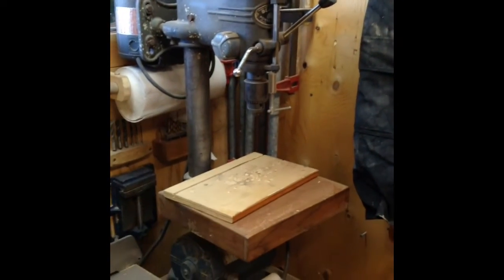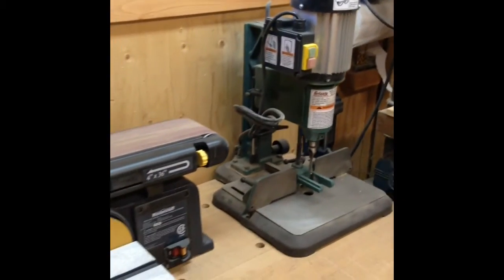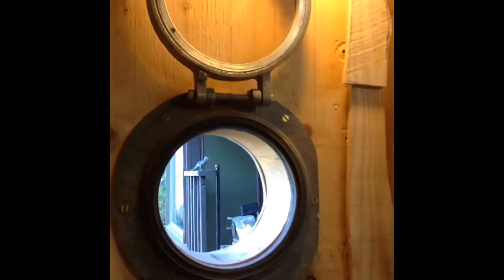Back to my clamps — Bessey K-bodies, just a couple of pipe clamps. I'm in the process of getting more. And my Beaver drill press and Grizzly mortiser, back to the little master craft.